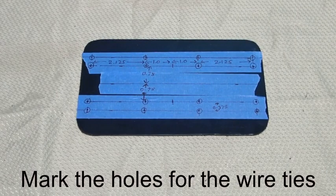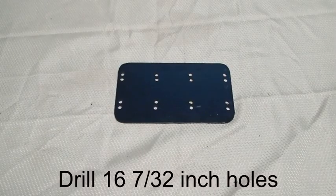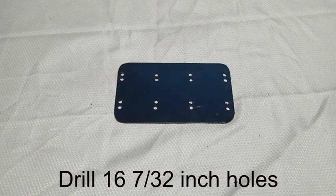Here is an example of the positioning of the holes that are used for the wire ties to secure the computer to the console itself. The measurements in your case, depending upon what type of computer you have, may vary slightly. You will need to drill 16 holes. I have selected 7/32 inch holes because of the size of the wire ties that I am using.